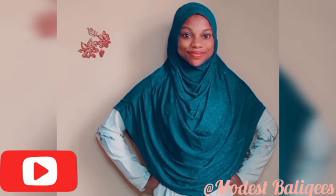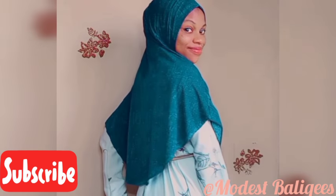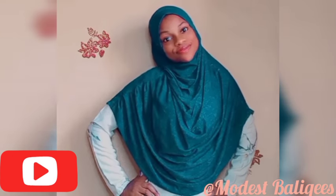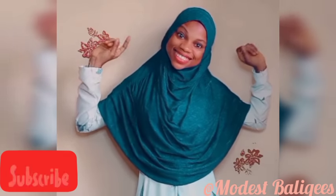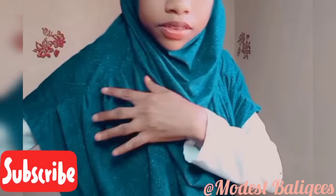Assalamualaikum, welcome back to my channel. Today's video is on how to make a stylish front pleated hijab. If you are joining my channel for the first time, welcome! Don't forget to tap the subscribe button for more videos like this and tap the notification bell to be notified when I post a new video. Without further ado, let's get started.